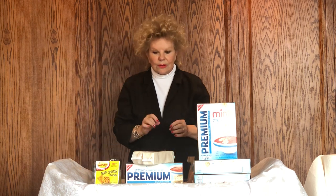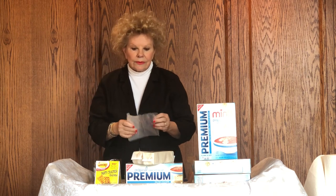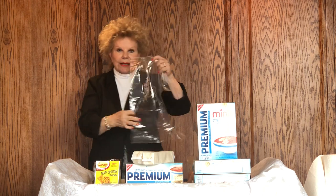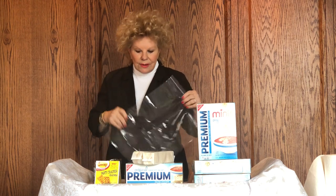The instructions ask you to take the seasoning and one and two-thirds cup of canola oil and mix them together in the bag. I think it's best to use canola oil — other oils don't seem to work quite as well. And you definitely need the two-gallon size bag because you have to have room for the crackers to rotate.